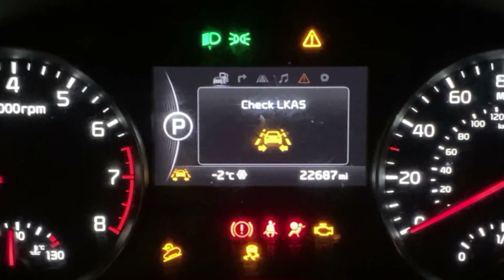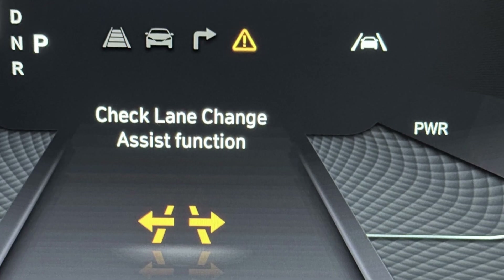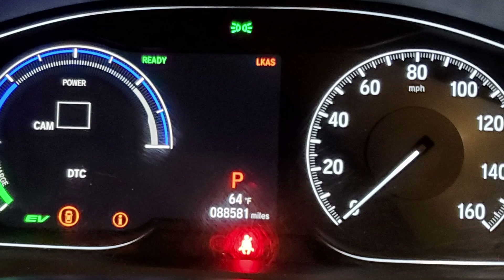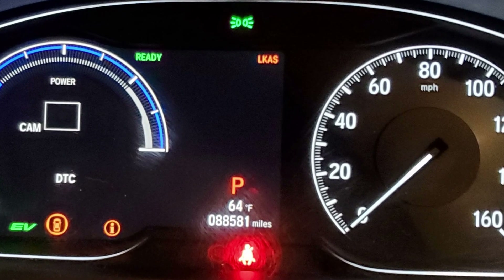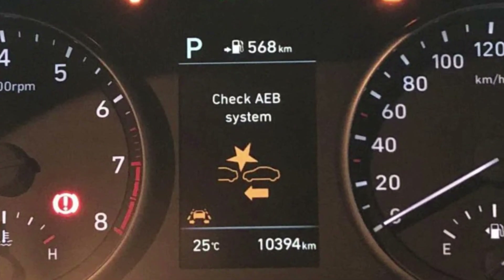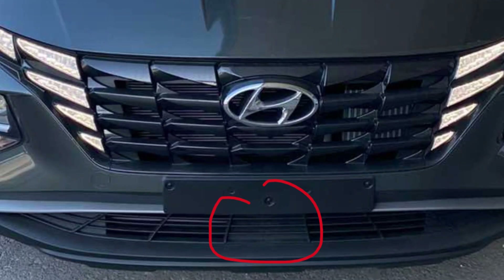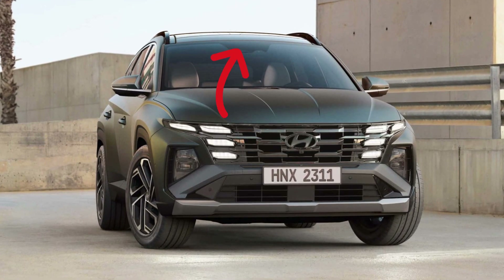If you get a check LKAS warning in your Hyundai car, it means that the lane keep assistance system is not working right now, and the LKAS light may be illuminating amber on the dash. There may also be other warnings and lights like check AEB, which is automatic emergency braking. Those systems rely on two basic things: the radar sensor, which is behind the front bumper, and the front camera, which is behind the interior rear view mirror.